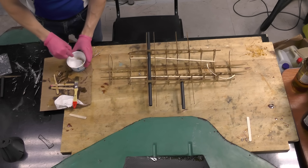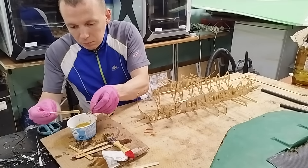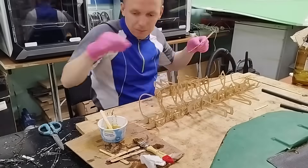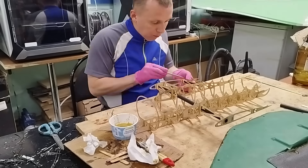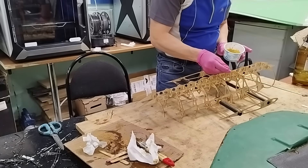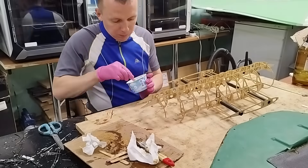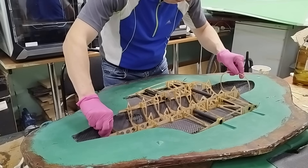I add glass microspheres to the resin — it makes a nice thick filler paste. I add enough filler so the resin doesn't run off the frame while I apply it. First I coat the frame joints and assemble them together. Then I apply resin to the areas that will contact the lower mold half, and carefully place the frame into the mold with the carbon shell.